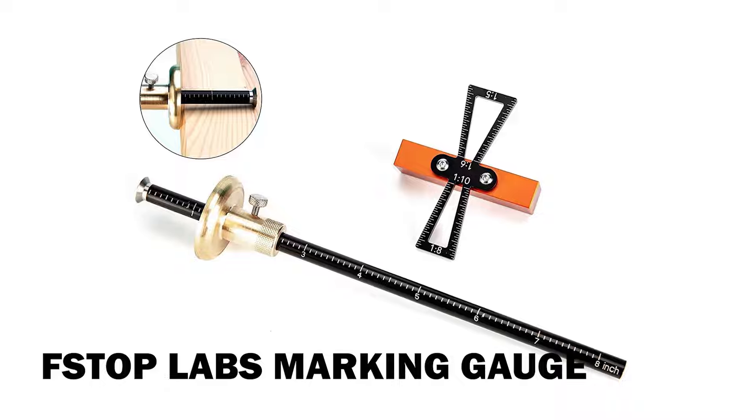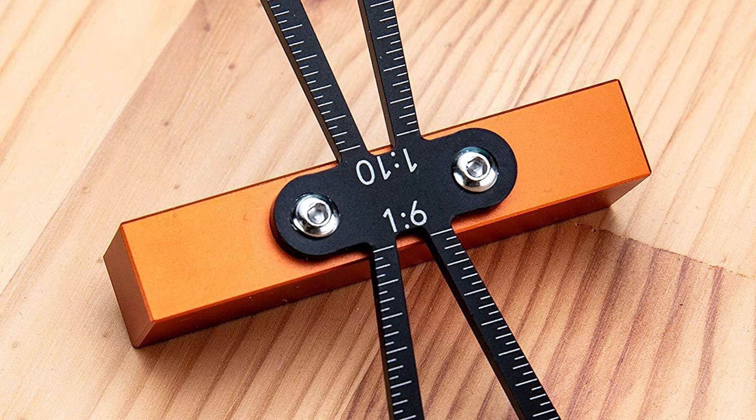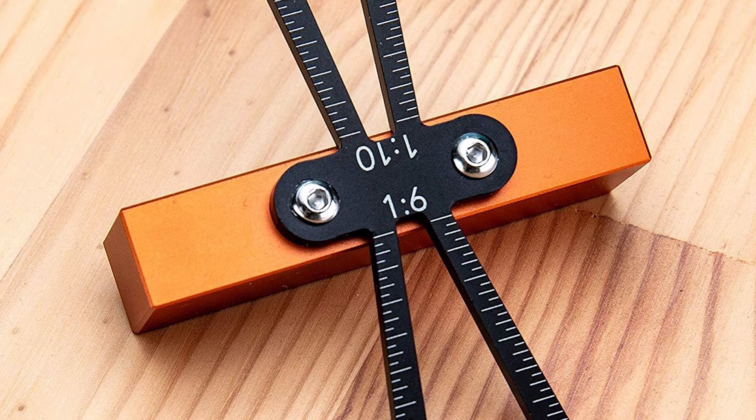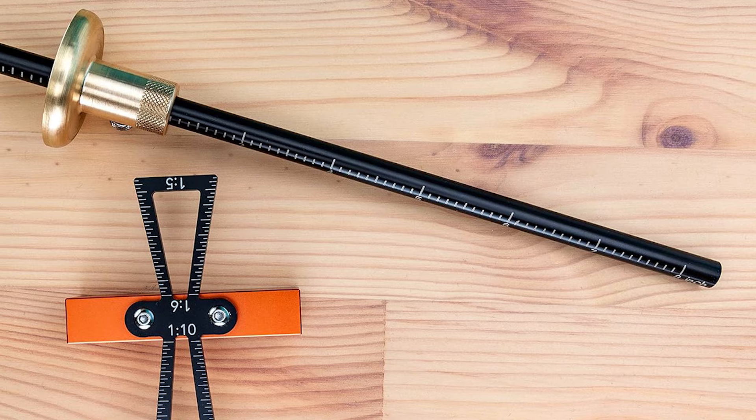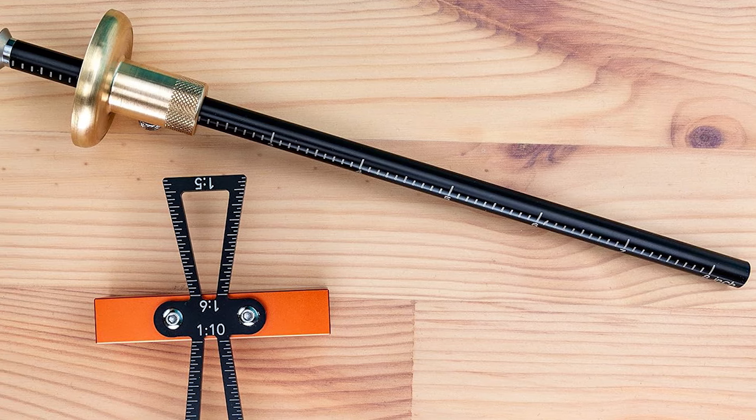StopLab's Marking Gauge. This dovetail marker is uniquely designed with a large body for secure and easy handling in either hand, enhancing comfort and stability during use. With extended legs, it provides accurate and reliable alignment, ensuring precision for quick and effective dovetail layouts.